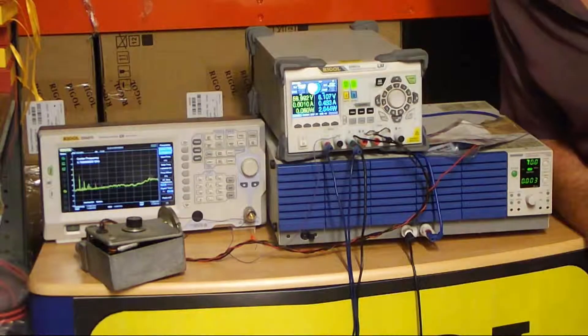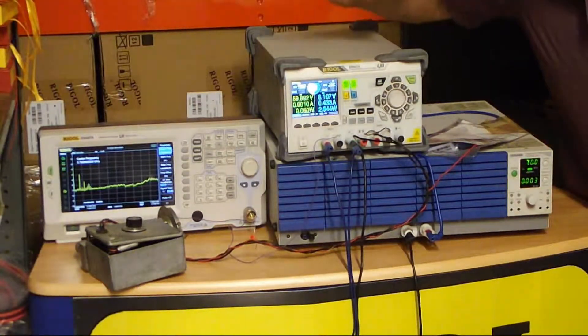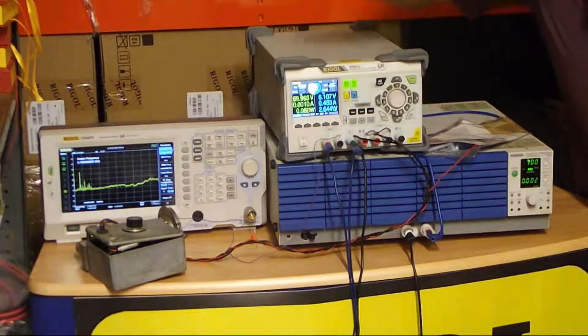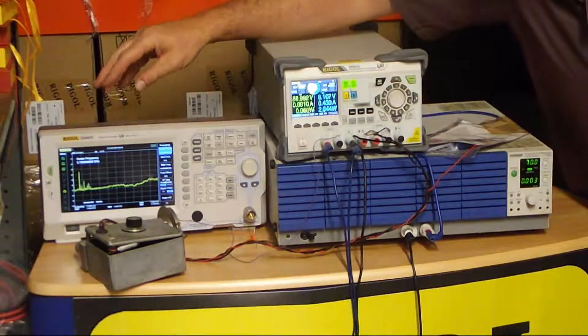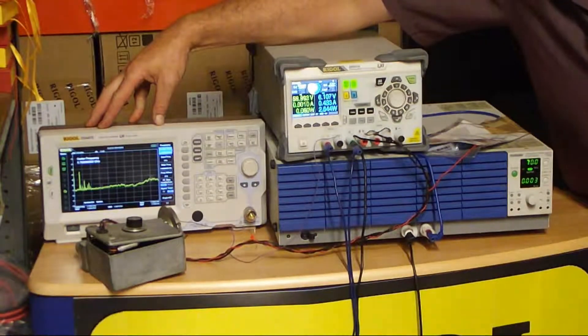Hello, my name is Dave. I'm with the Rigol UK team at Telonic Instruments Limited. I have a really interesting mix of gear here today — professional gear, amateur gear, and the new Rigol DSA 875 7.5 GHz spectrum analyzer.